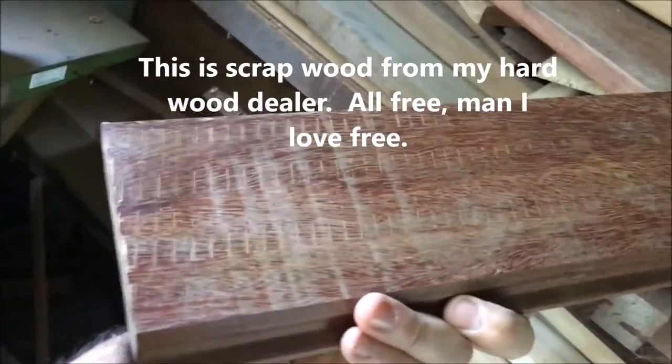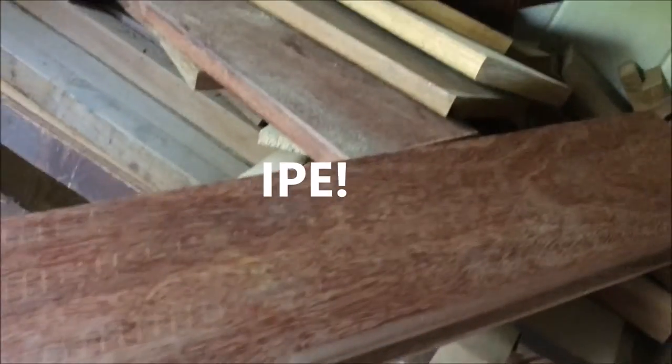That looks like a nice heavy piece of wood. We'll cut this down. Look at that grain — beautiful. Let's go ahead and use this piece right here.